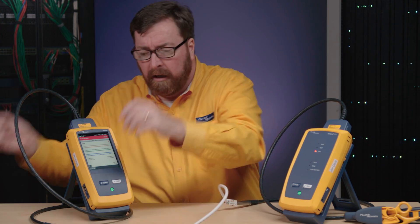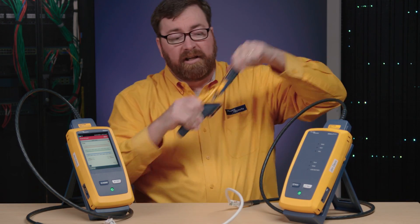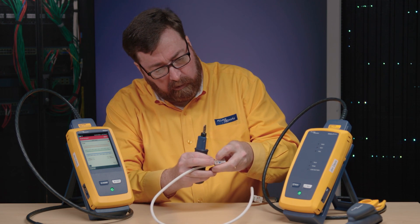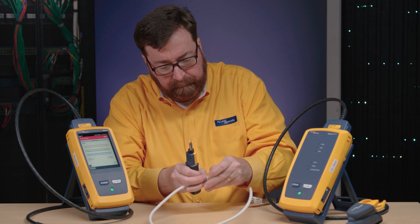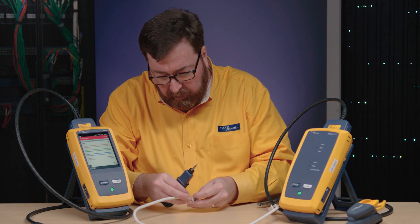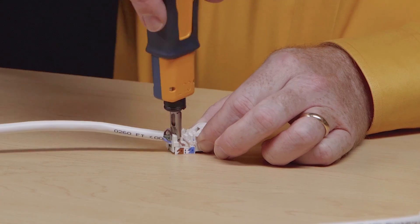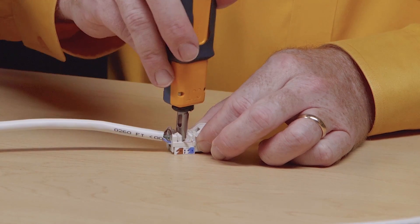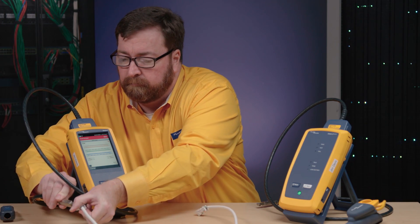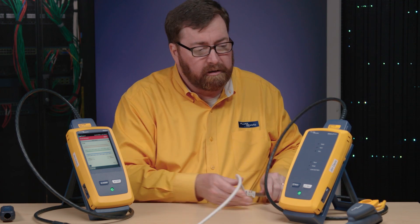So let me get my safety glasses on here. Let's see if we can fix this cable. Conveniently, we have our punch down tool nearby, and we will very carefully wire these up. Disconnect it to get some torque off of it. Make sure our cutting edge is facing out. And one, and two. Now we'll plug back in.